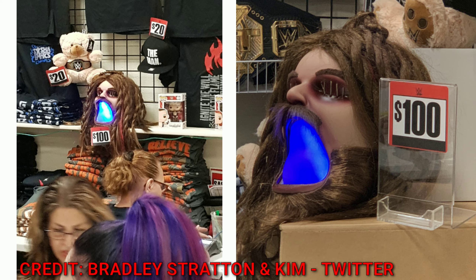You can see — first thing that's going to jump out at you — $100! Very, very expensive. You can see that it lights up. Obviously the hair is braided, I'm guessing, so that's how you carry it. The eyes are kind of stitched together — you can see the stitch-ins.